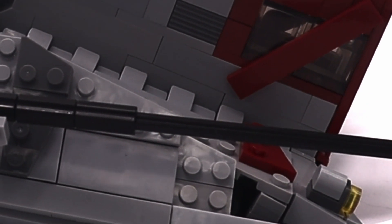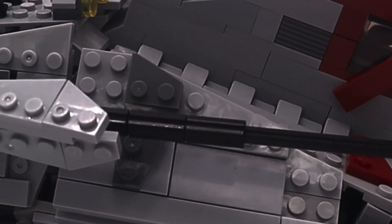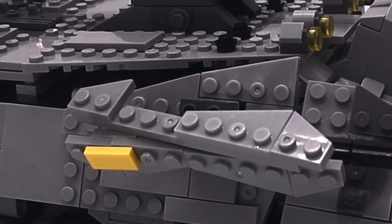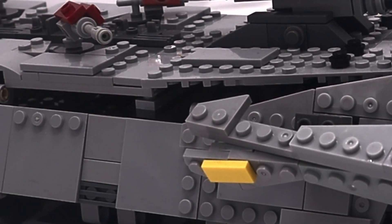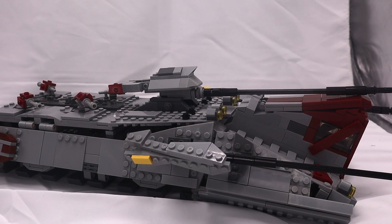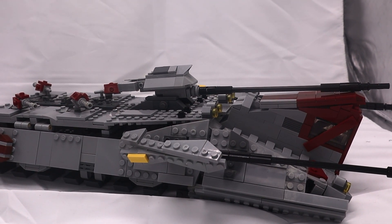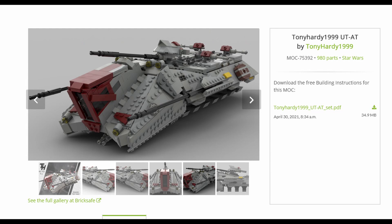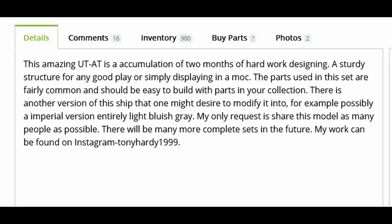Welcome back to On The Brick. A few weeks or months ago I made a video talking about this guy who goes by the name of TH. In that video I mentioned how he claims to have made the quote-unquote best mocks out there and that no one else can do what he does. One of those mocks being this UT-80, which I did mention building so I could talk about it. His Rebrickable page says this is an accumulation of two months of hard work designing, and that it is a sturdy structure for play or display — and let me tell you, well, half of that sentence is definitely false.